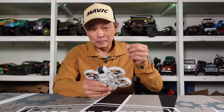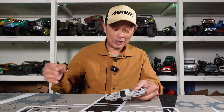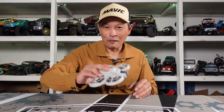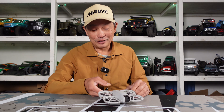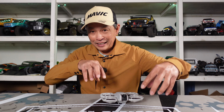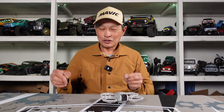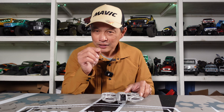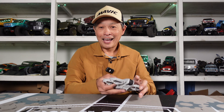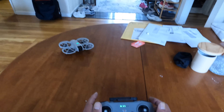I installed the broken one first, flew it, and then boom — it crashed like five times. It turns out the blades are directional; they're counter-rotating. There are two types of blades, and I just had the wrong one in. There are markings on the blades, but they're so tiny you can't hardly read them. What you can do is just match the old blade with the new blade and see that they curve in the same direction. I put it on correctly, and boom — it flies good.